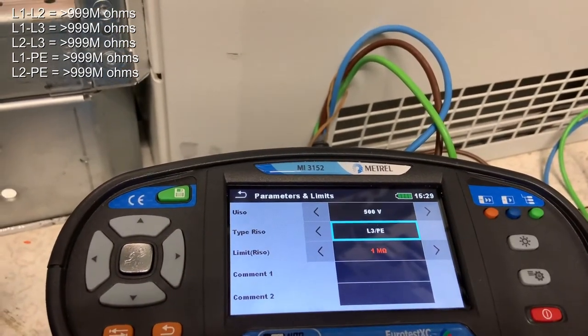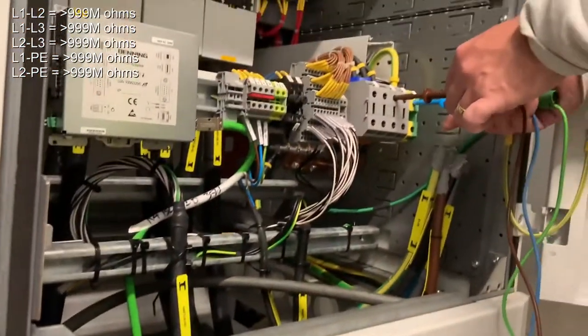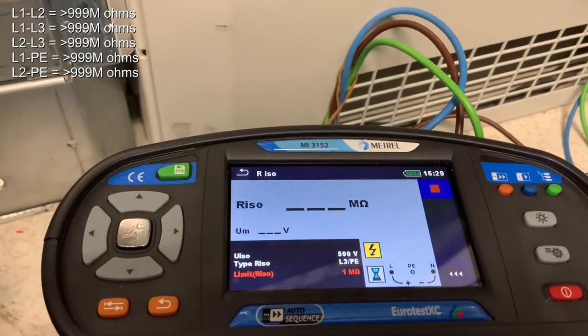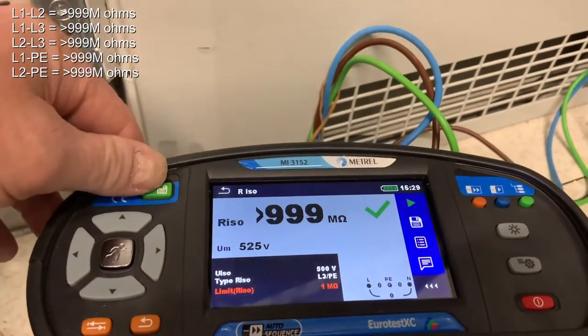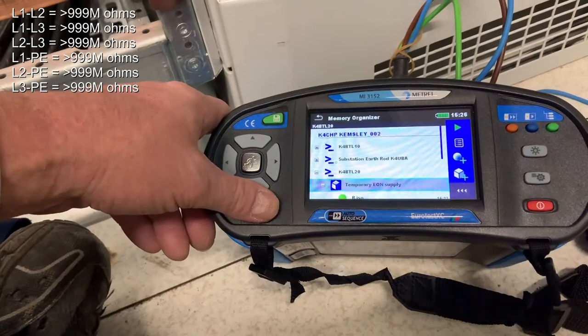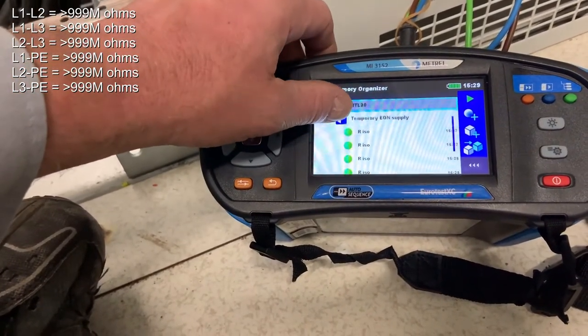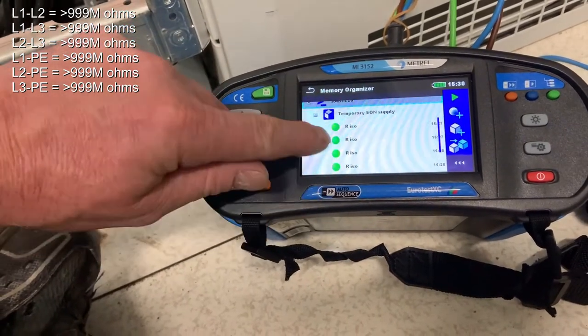The final check is L3 phase down to the PE — this will be our final check. Six tests altogether. That documents that each of the phases is clear. We go back into the memory organizer and we can see the six results. We can pick a set of results and show them on the screen.